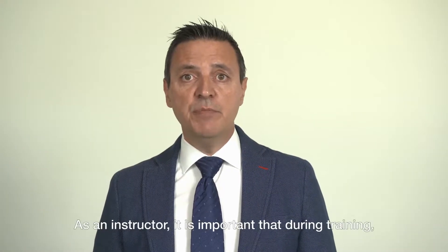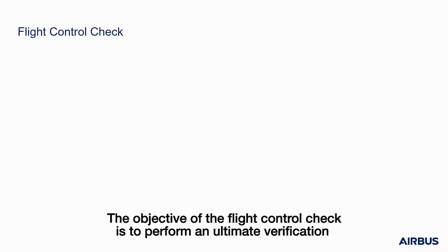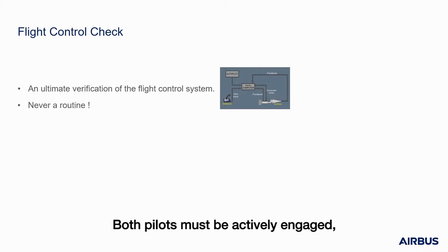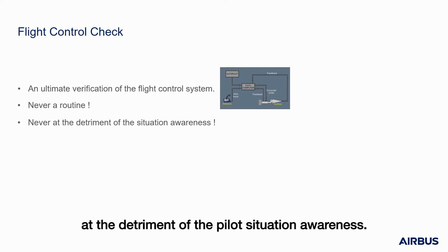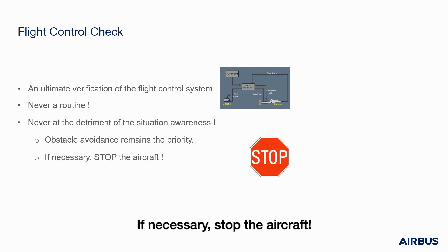As an instructor, it is important that during training you remind your trainees the following three points. First, the objective of the flight control check is to perform an ultimate verification of the integrity of the entire flight control system before the aircraft is airborne. Second, the flight control check must never be a routine — both pilots must be actively engaged and the response of the flight control deflection must be carefully analyzed. Finally, this flight control check must never be performed at the detriment of the pilot's situation awareness. Obstacle avoidance remains the priority, particularly in low visibility conditions — if necessary, stop the aircraft.